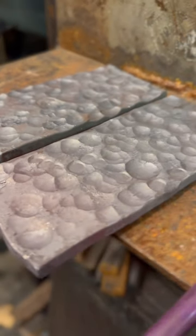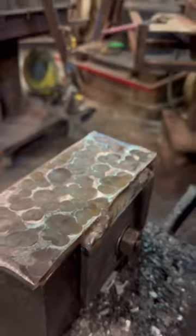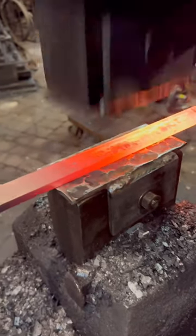Here's the final outcome of the dies, ready to weld up and mount to the hammer. Welding them up, creating these plates that bolt on the bottom and top so that the texture is the same.